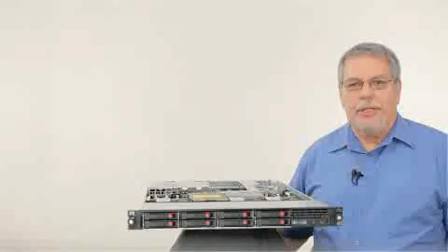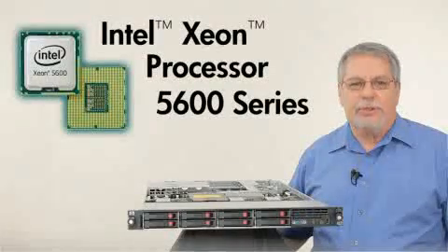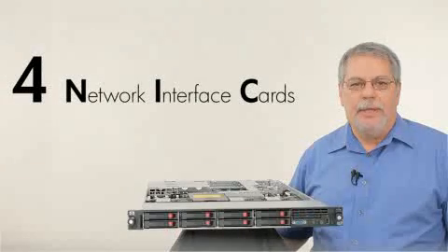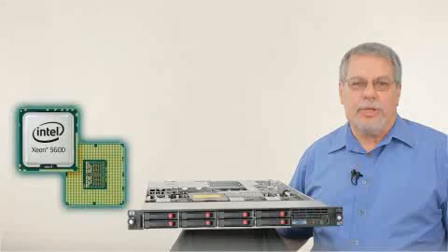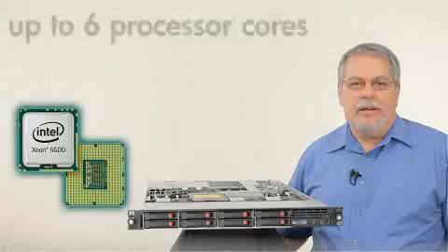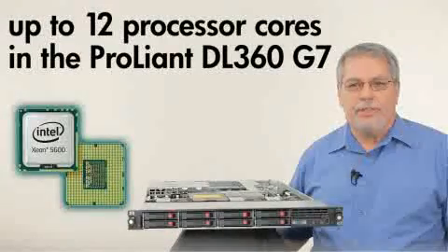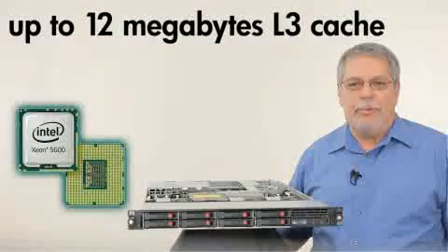So what's new with the DL360G7? The new Intel Xeon 5600 series processors. We've added two more NICs to give you a total of four, and we've retired the PS2 ports. The Intel 5600 series processors now have up to six processor cores — that's 12 cores in a single DL360G7 — and up to 12 megabytes of L3 cache.